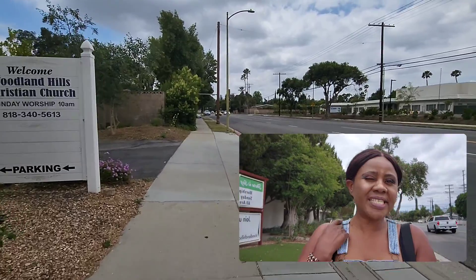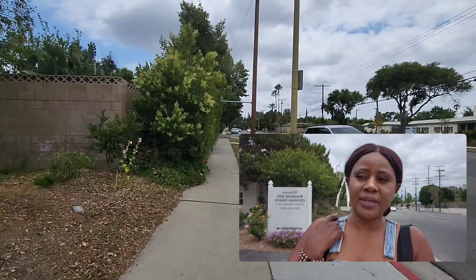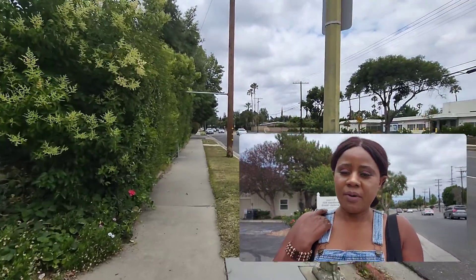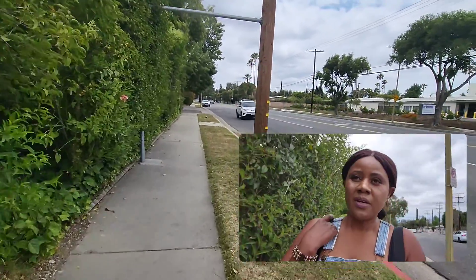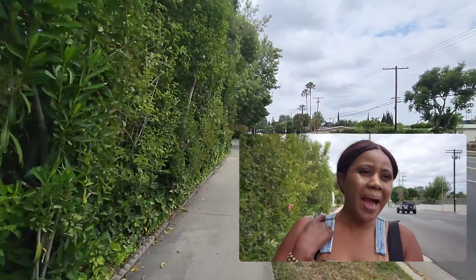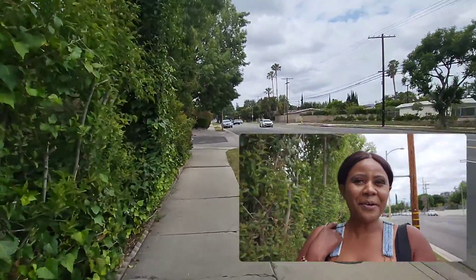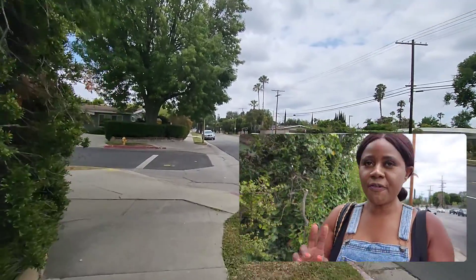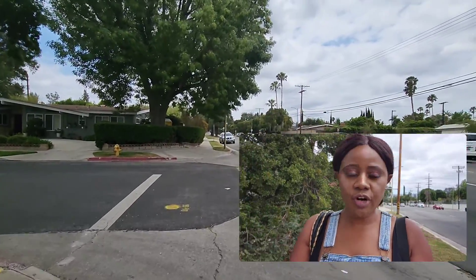My drone is all charged up. I've got three batteries, all charged up already. Yeah, I'm ready to rock and roll! So I'm ready to test my drone. This is Saturday afternoon in Southern California. I'm just walking towards the park where there is so much space to test run my drone. Come with me — this is an adventure!